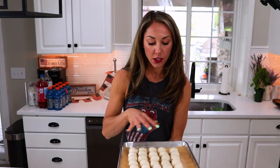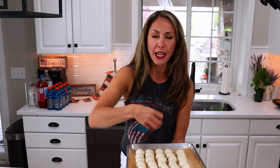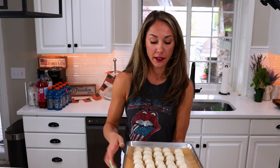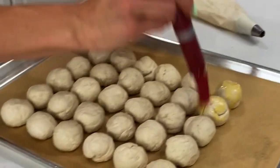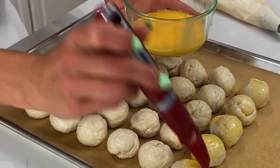One thing you should do is just leave a little bit of space between your biscuit balls because they will expand in the oven. Now we're going to brush our biscuit dough with our egg wash — this will help it come out nice and shiny and give it a little bit of color. We're going to bake at 375 for about 8 to 10 minutes until they're cooked through and nice and brown on the outside.